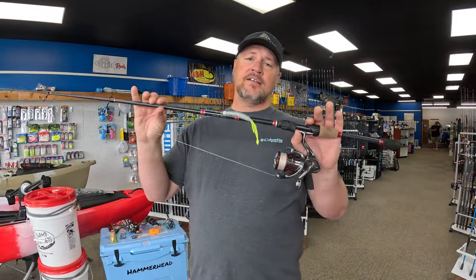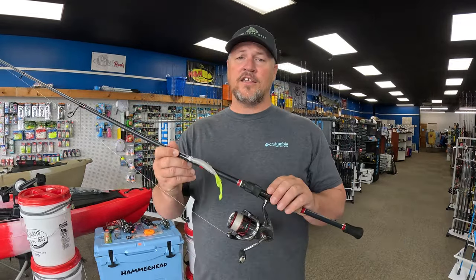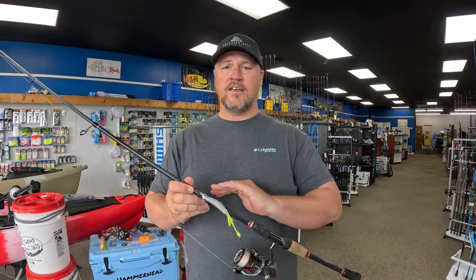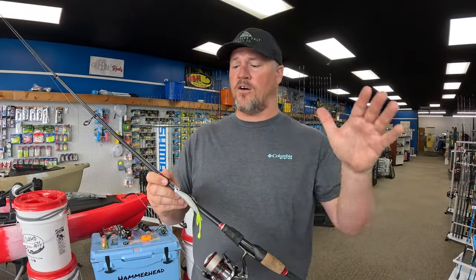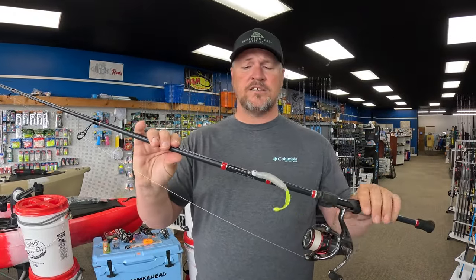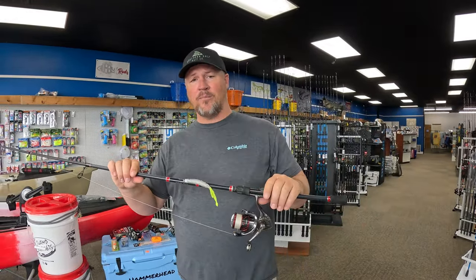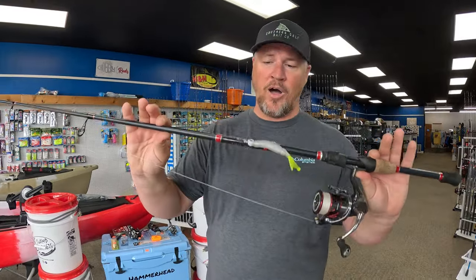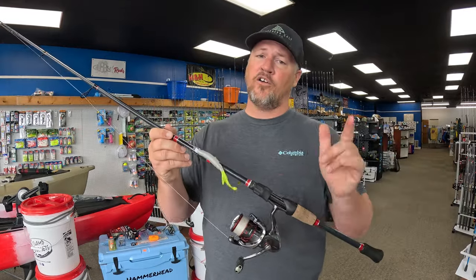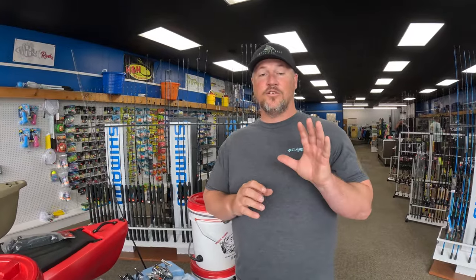To recap the rod: I would go with a seven foot, medium power, fast action. The rod I use is a Chubby Rods — this is a seven-two medium fast. It does everything for me for catching flounder, speckled trout, and redfish. It's a pretty light setup and extremely sensitive. The cool thing about this rod is it's 100% made in America, right in Atmore, Alabama, with American Tackle components — very high quality. This rod runs around $130 and I could not recommend it enough.